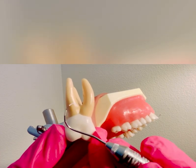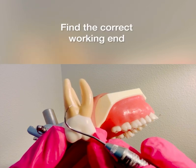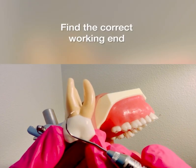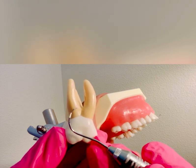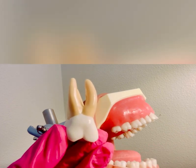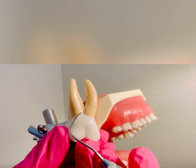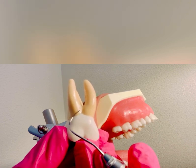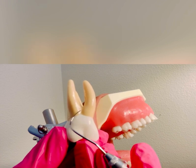To assess the furcation involvement you want to first find the correct working end. If I hold the Nabers probe against the tooth surface, you can see how the probe wraps, rolls, and hugs right into the furcation. If I flip it to the opposite end, you can see how the probe is not adapted and it's very difficult to roll into the furcation. The tip is pointing towards me, so that is the incorrect working end.